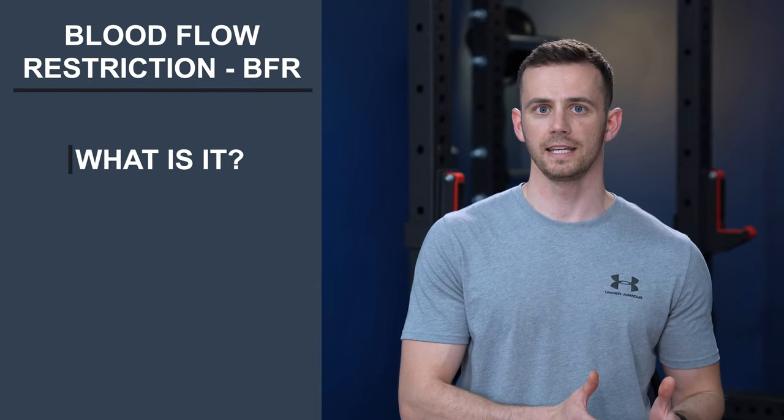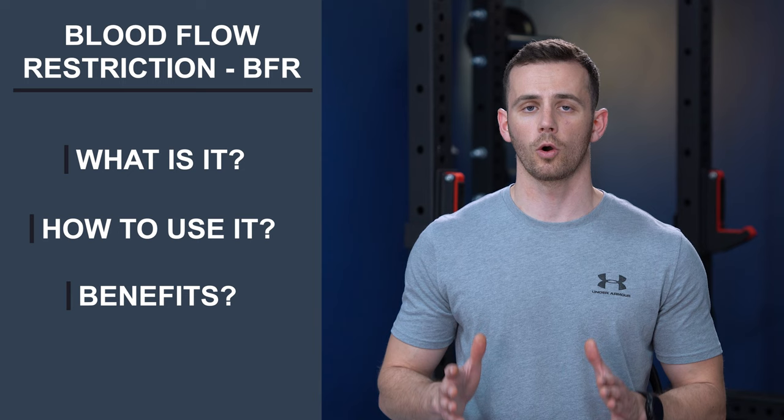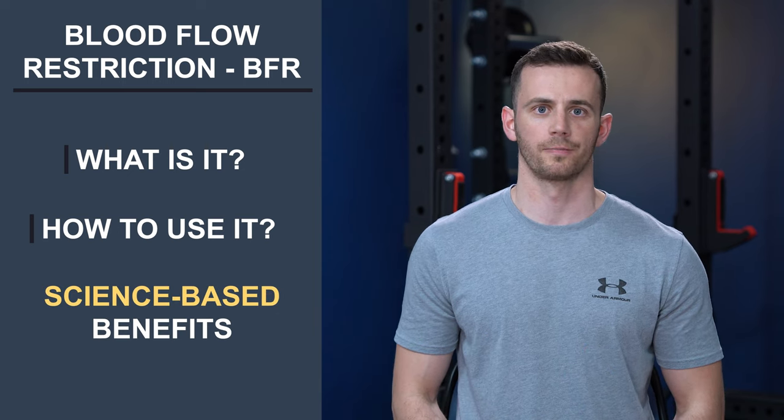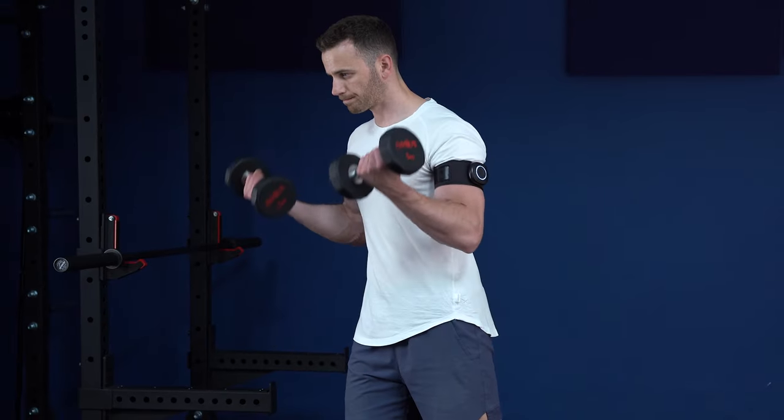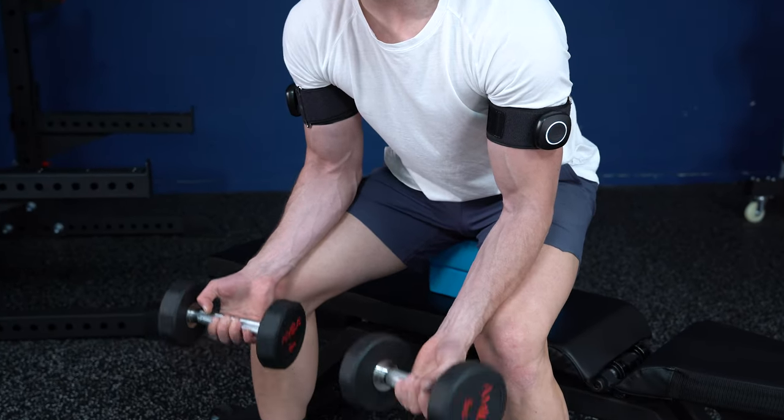In this video, I will present what blood flow restriction training is, how to use it safely, and regarding its benefits, I will present only what is proven by science. And although blood flow restriction training, also known as BFR, is not here to reinvent the wheel, I will present three science-proven benefits that you can get only with BFR, which I consider wins over conventional training. I'll also provide six additional benefits that make this practice compelling to anyone, from beginners to experienced gym rats.